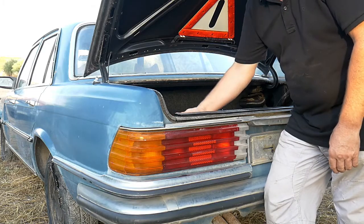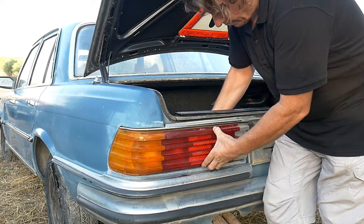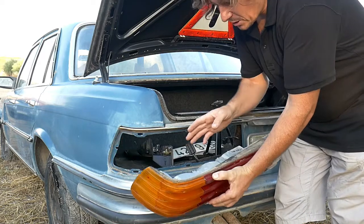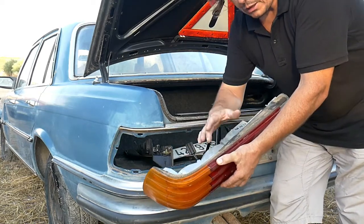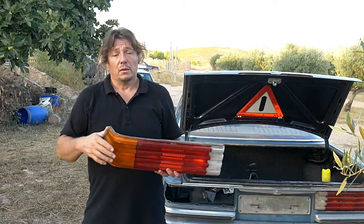Now that everything is removed at the back, we're just going to push it that way and it should come off. Sometimes it could get stuck because the joint can be a bit old and it can stick to the bodywork. This is it — this is how we remove the entire tail light.